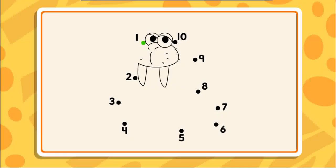Connect the dots to reveal the picture. 2, 3 — that's it, keep going — 4, 5. Hmm, I wonder what the picture will be. 6, 7.